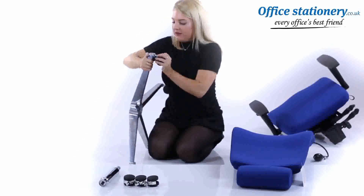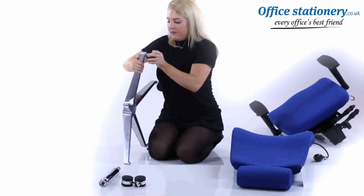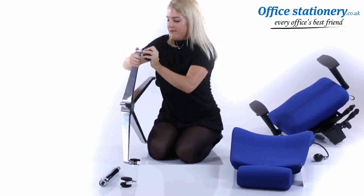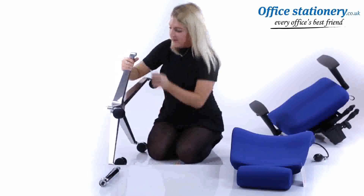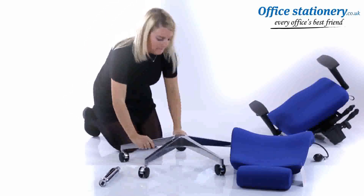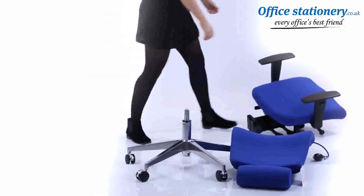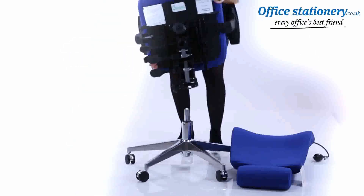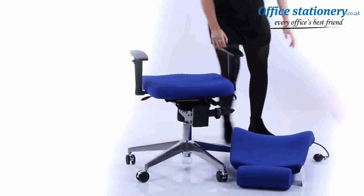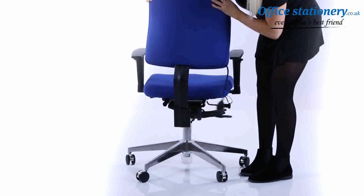Take the wheelbase and push in the casters. Put the gas lift into the taper of the base. Take the seat and locate it over the gas lift on the base, then push the seat into place.